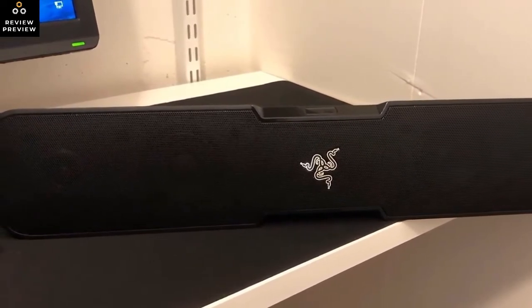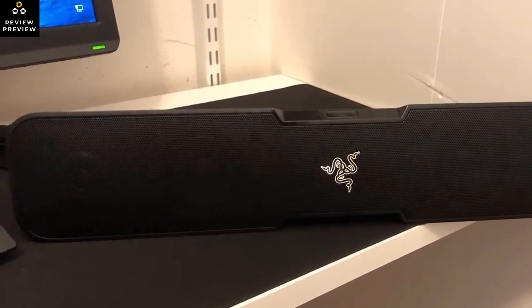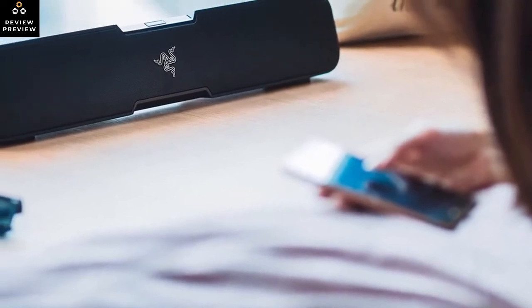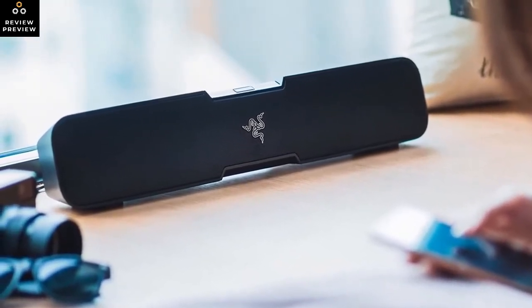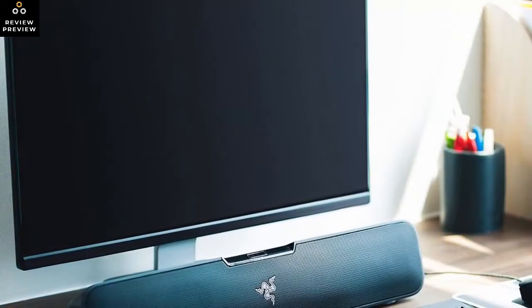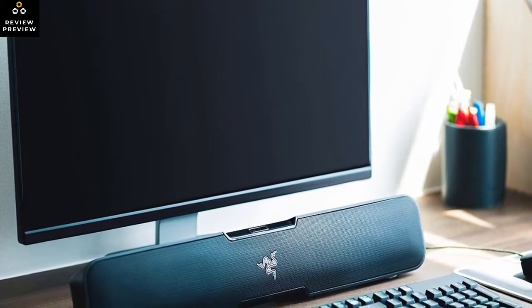Best described as an all-black half-size soundbar, the Leviathan measures in at 19.7x3x2.8 inches. Don't let its dimensions throw you — it's similarly sized to other entry-level soundbars and produces more than enough sound to compensate for its diminutive stature. On top of the bar you'll find standard controls, a Bluetooth button to sync with your mobile device, and a preset button that switches between game, music, and movie modes.